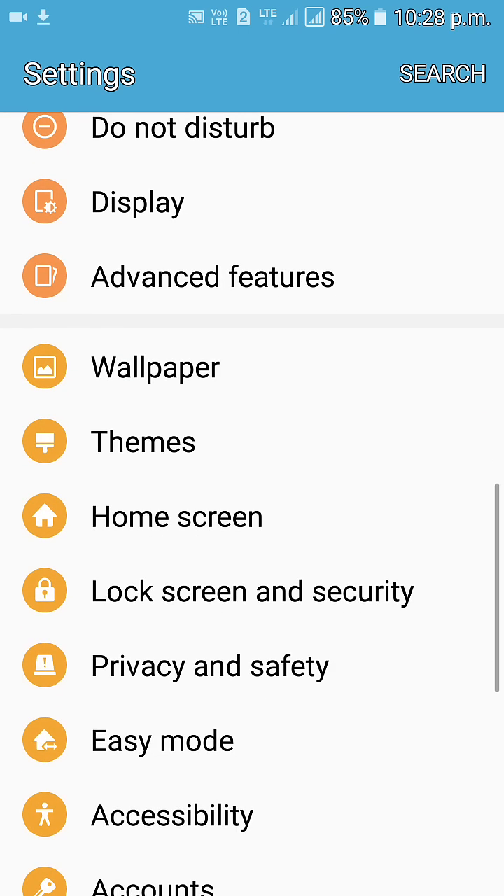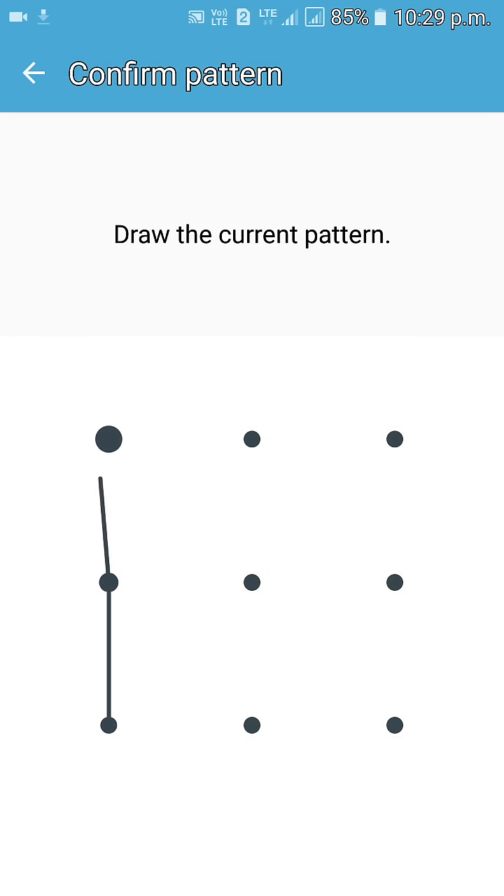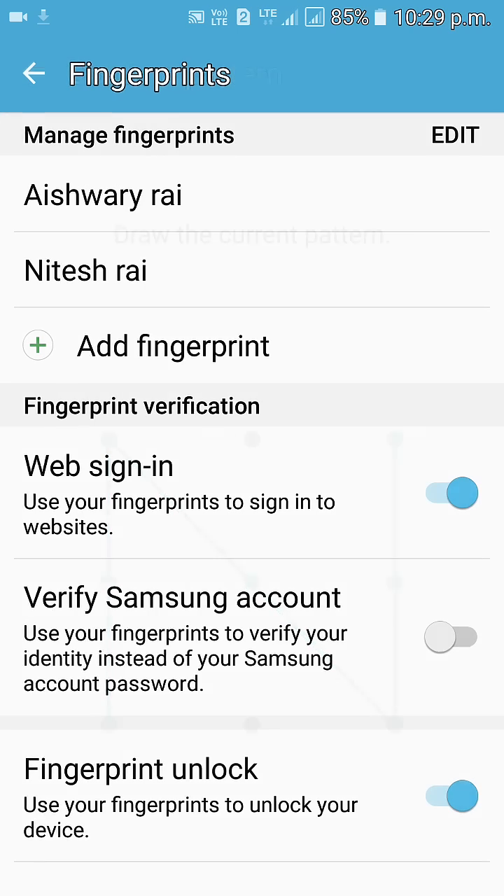Scroll down and you will see Lock Screen and Security — click on it. Then scroll down and you can see Fingerprints. Please draw your current pattern. I have drawn my pattern. Now you can see the Add Fingerprints option.